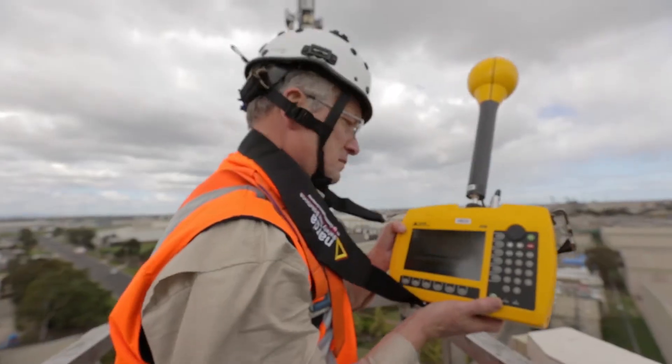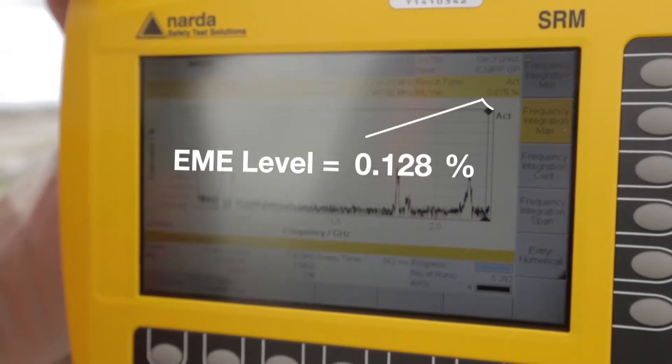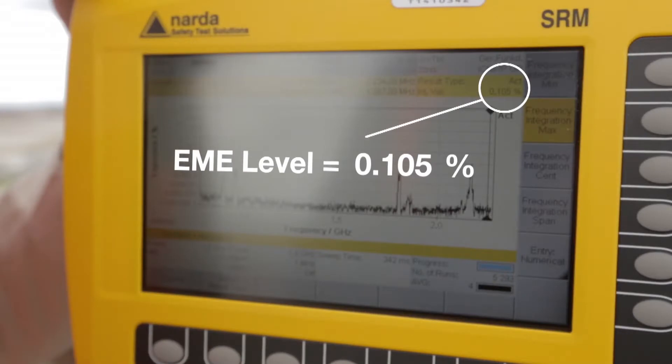So that's a quick overview of the Radio WorkSafe app. We hope you found it informative and helpful for working safely near mobile phone base stations and buildings with radio transmitting antennas. We welcome your feedback and thank you for watching.